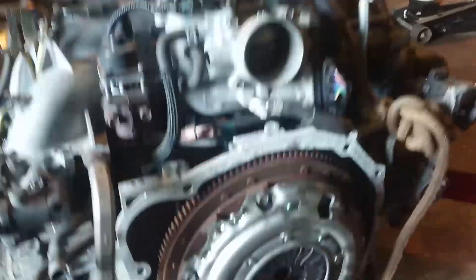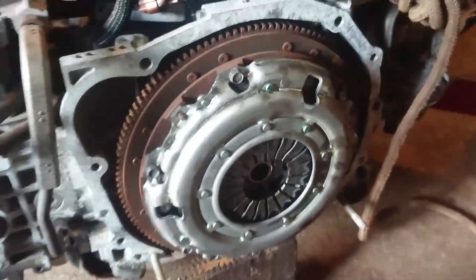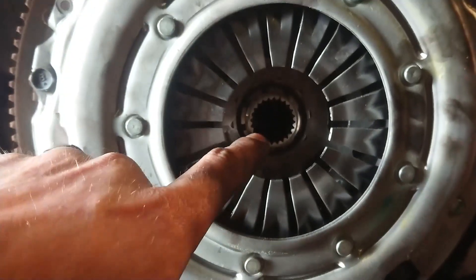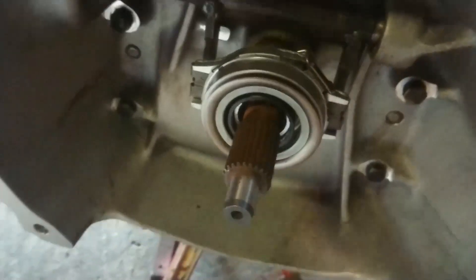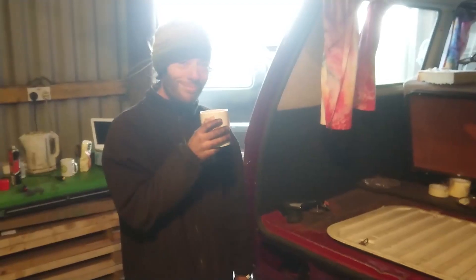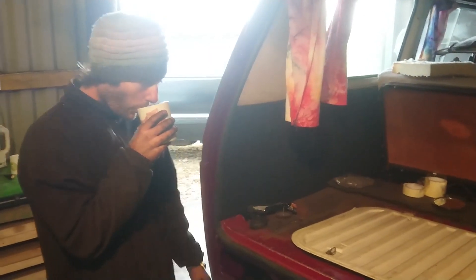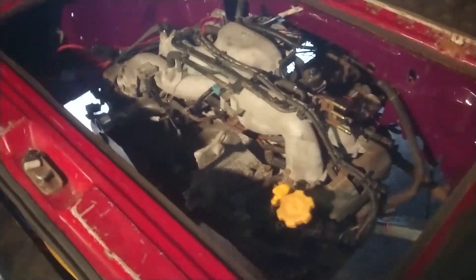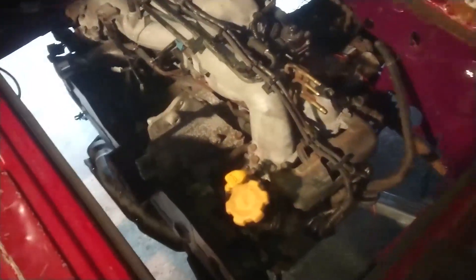So the next stage is to get the clutch together on the engine and drop it in. We've got the new Subaru clutch on — the Subaru clutch pressure plate — because we've got the Subaru input shaft. After a bit of jiggery-pokery and a little bit of wiggling and drilling, we now have a Subaru engine mounted in our van.